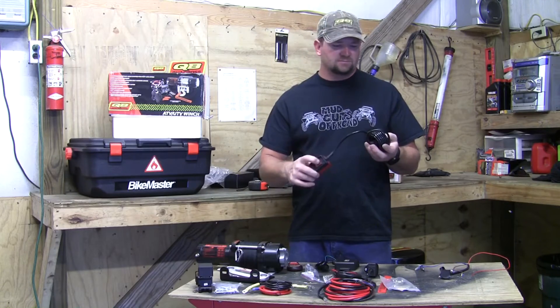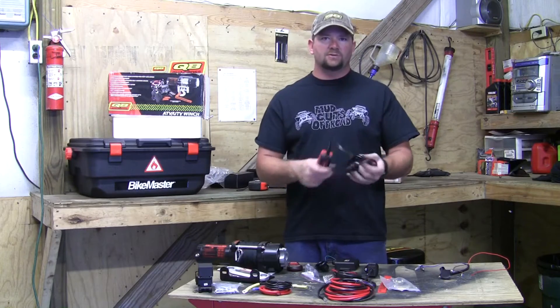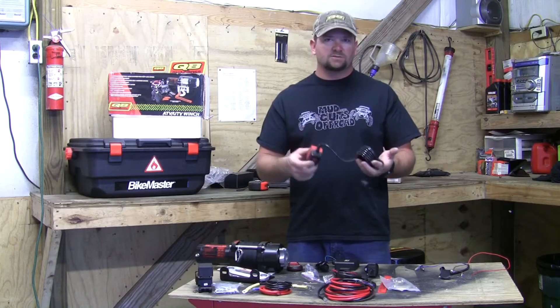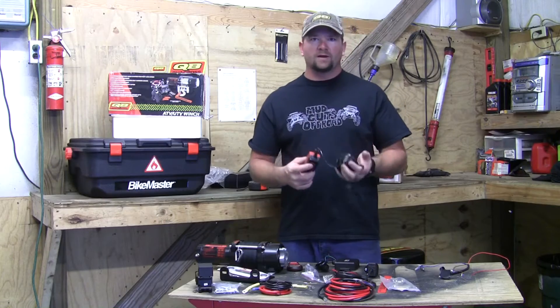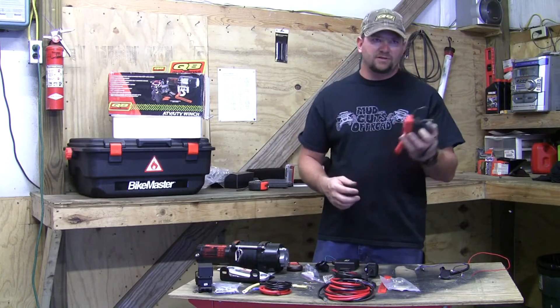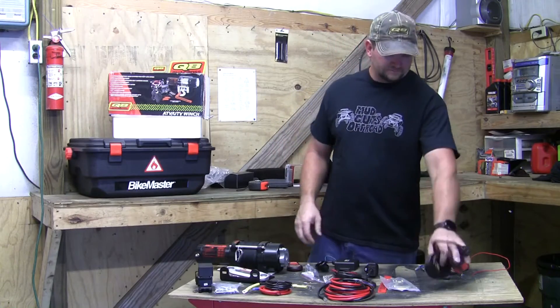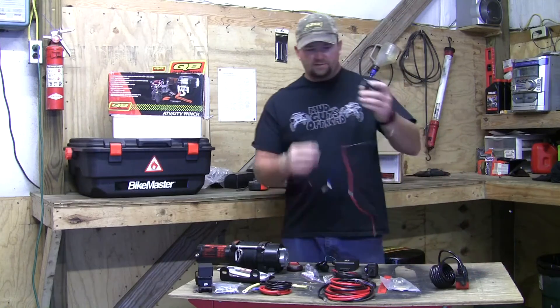It comes with a pull strap, a hook, and a wired remote. With the wired remote you can store it in the glove compartment, plug it in when you need it, and get out and use it wherever you need to be - whether you're near the winch or running around the back of the vehicle.